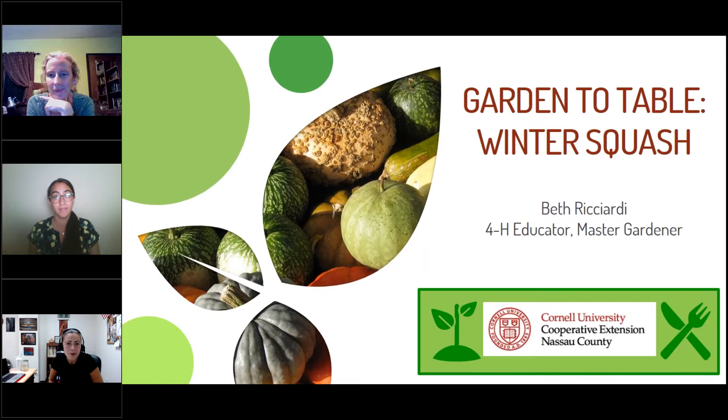Welcome to Oceanside Library and Cornell Cooperative Extension's Garden to Table program. Today we'll be discussing winter squash. I'd now like to introduce our presenters, Beth and Nicole, the Cornell Cooperative Extension educators.